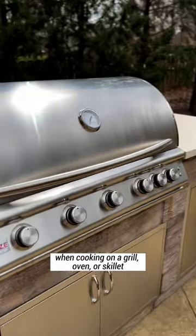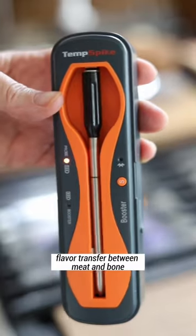The fact is, when dry cooking — that's on a grill, oven, or skillet — there is no flavor transfer between meat and bone. So what do you believe?